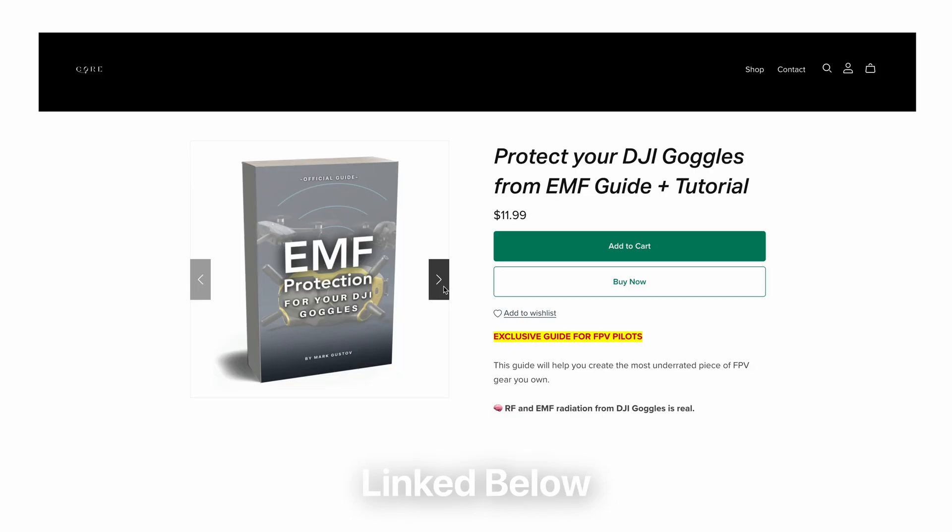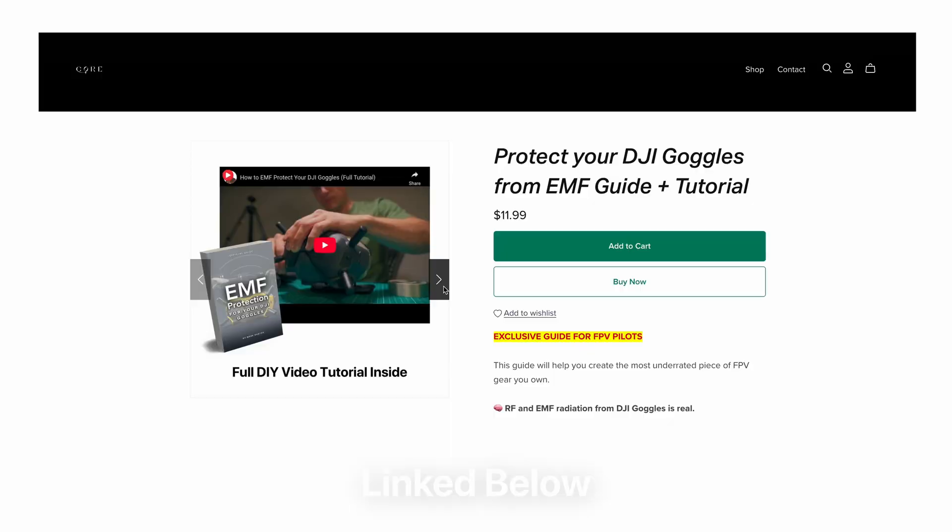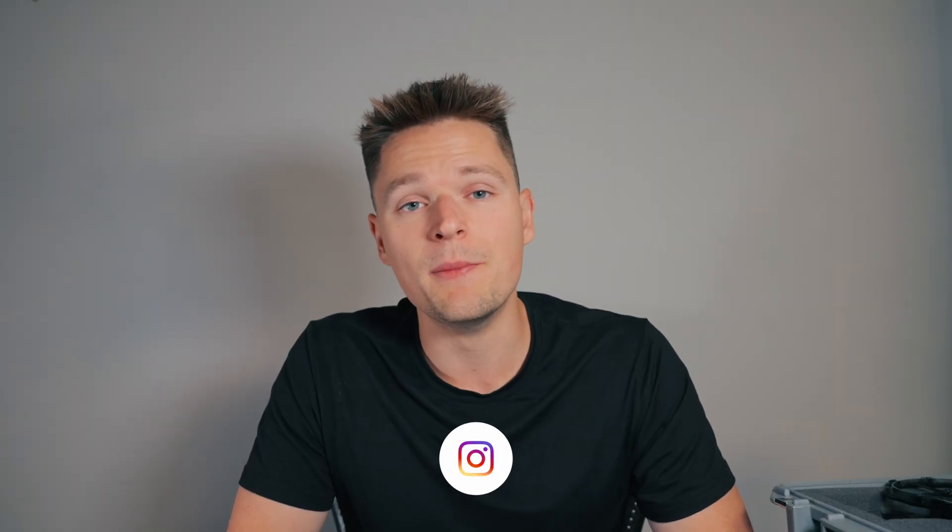If you're looking to do this modification, I have the guide linked down below. I'll be making a bunch more videos on this topic and this modification. If you have any questions, let me know in the comments below. Follow me on Instagram and subscribe here on the channel for more drone content. See you in the next video — peace.